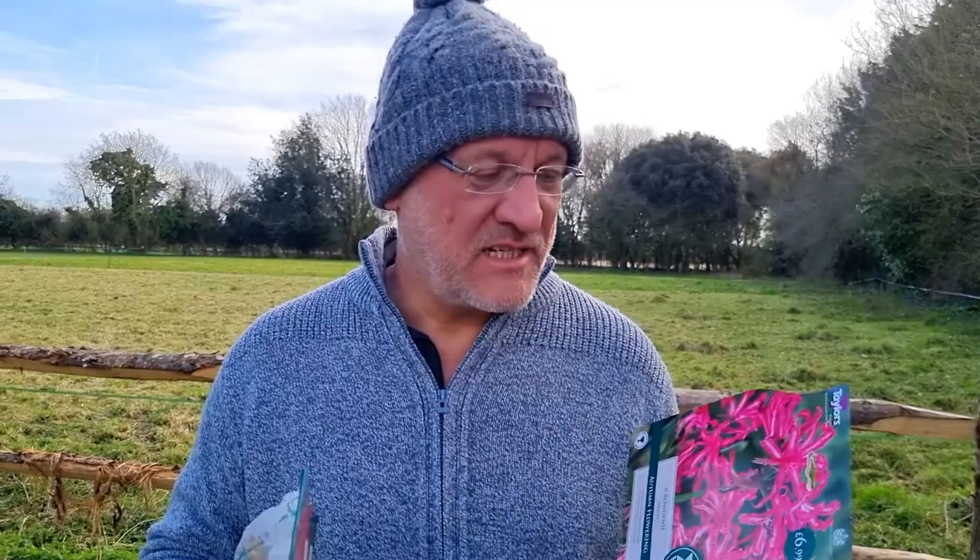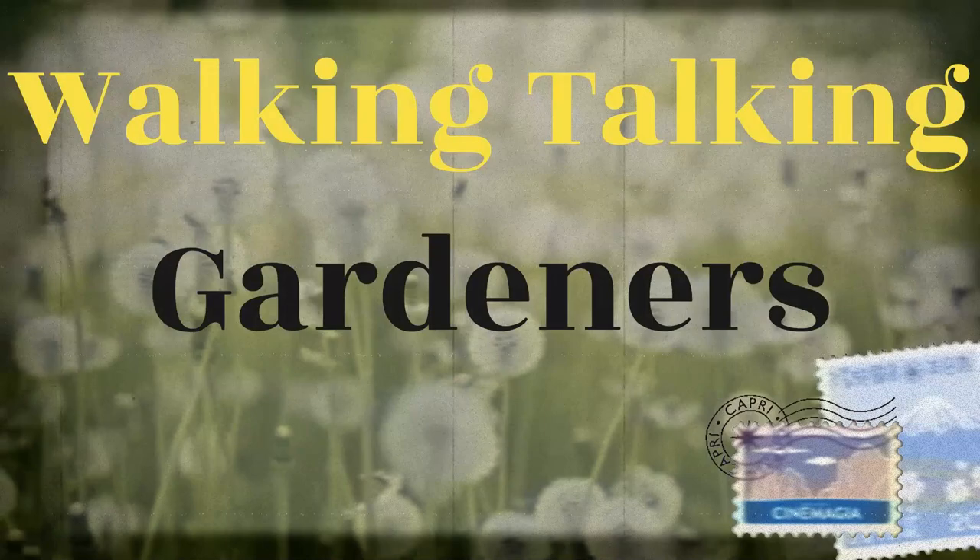Hello there viewers and welcome back. In this video I'm going to talk to you about how to pot on or plant up Nerines. Looks good. Yeah, let's go do that now.